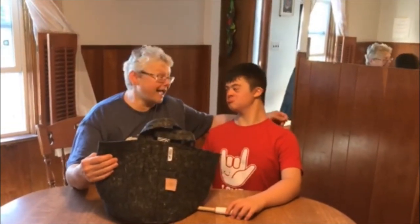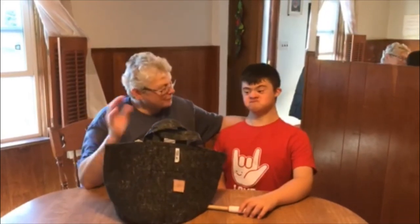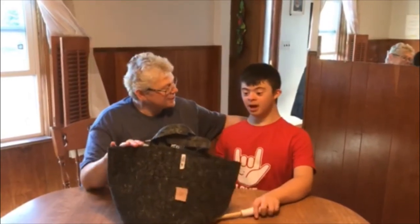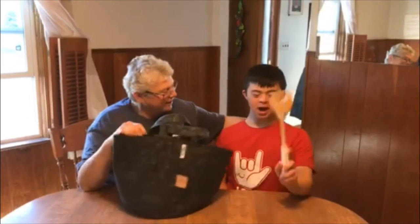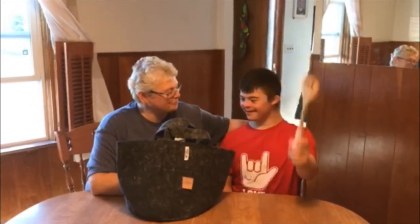Hey everybody, it's Kim and Nate again from BBOD. What did we plant in here? Potatoes. Do you remember? What did we put in there? Bucket.